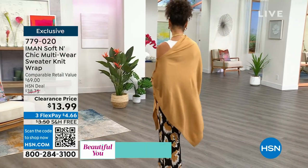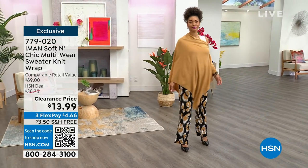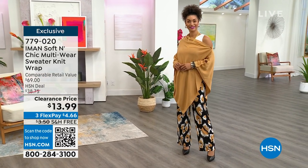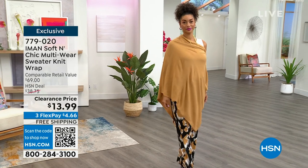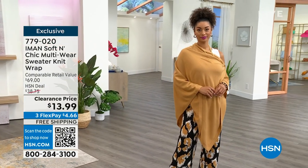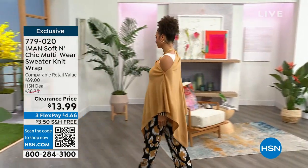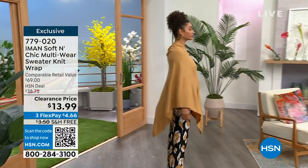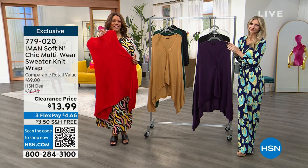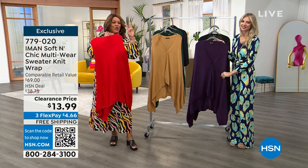For $13, don't miss out on this. This makes a great giftable because you don't have to know anybody's size. It's almost like a poncho, then it's a shawl — so many different ways to wear it. $6 and some change to get this home. Item 779-020. The best way to shop is to use your phone — open up your camera, point it at the QR code, it puts you to the front of the line. Don't miss out on a $13 stunner — this is a head turner because it's that third piece.